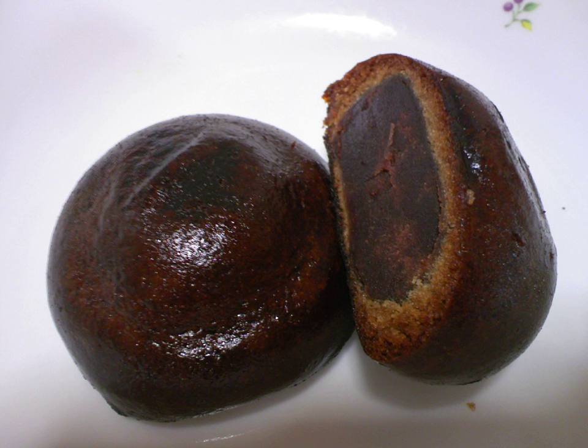There are myriad varieties of manju, some more common than others. Macha manju is one of the most common — the outside of the manju has a green tea flavor and is colored green. Mizu manju is traditionally eaten in the summertime and contains a flavored bean filling.